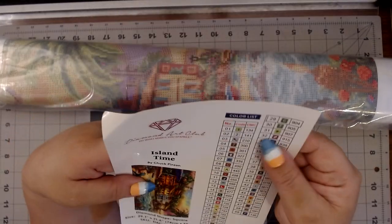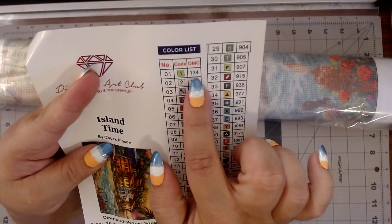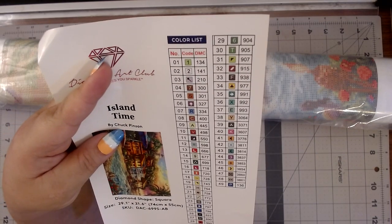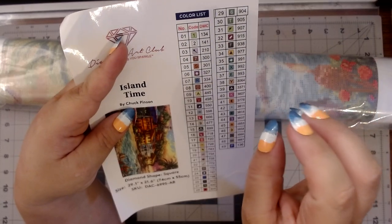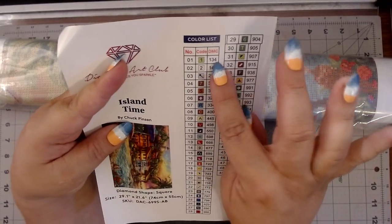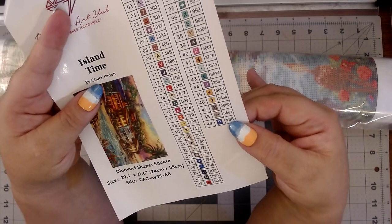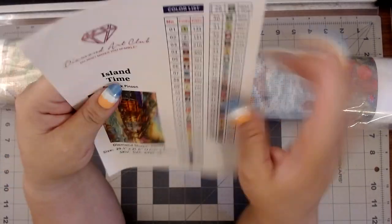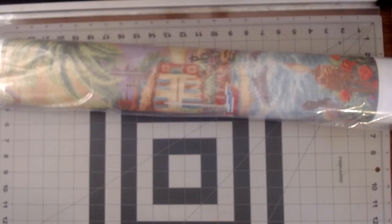49 colors! And based off the DMC code — when you're looking at the DMC code, if it's under 150, it is an AB, which means it has a sparkly, iridescent coating on it. I see that we've got one, two, and then down here is a third one — so there are three ABs in this kit. Oh my God, I am so excited! One looks like it's green, a white, and a blue. Let's get this bad boy out.